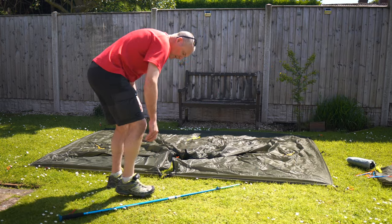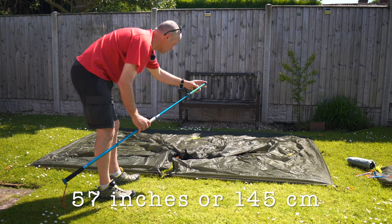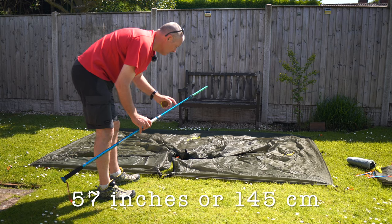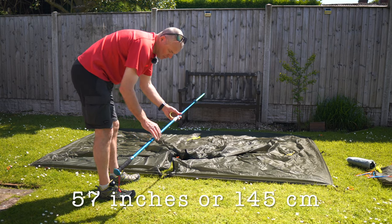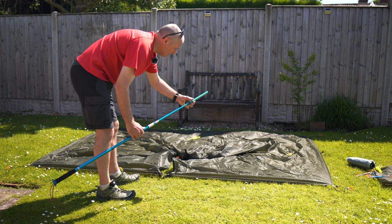I've got the pole set at 57 inches using the extender. My poles are quite short — I think they're about 125mm — so I've had to make my own extender.